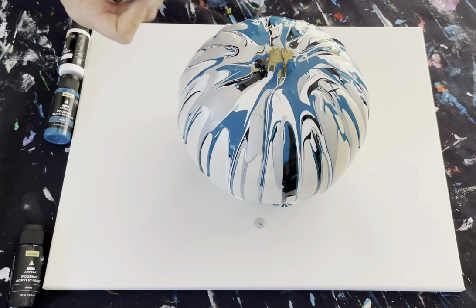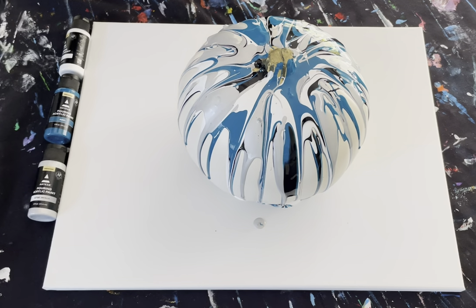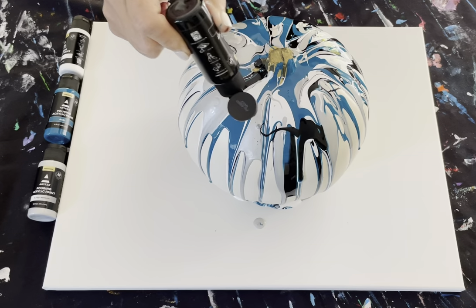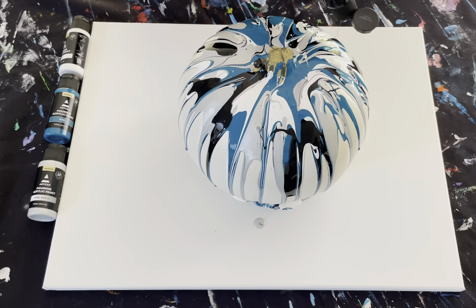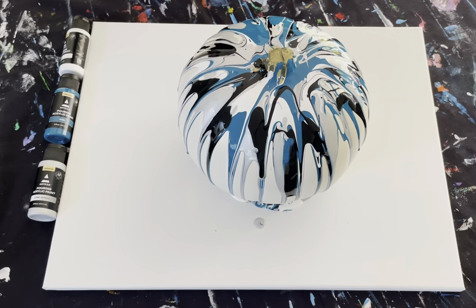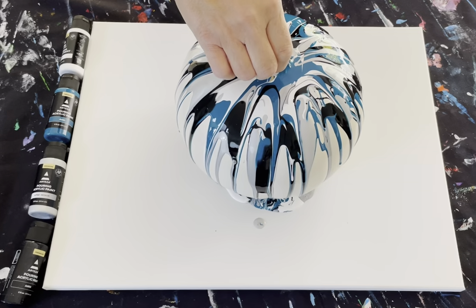The consistency is thinner than your traditional acrylic paint. I'm going to do a little bit more black. You can also move it around if you want. You can put a little orange in there and make it a little bit more traditional. And now you have this cool faux marbled pumpkin.